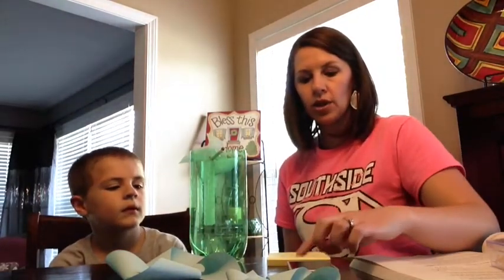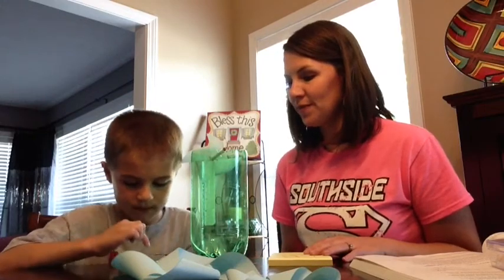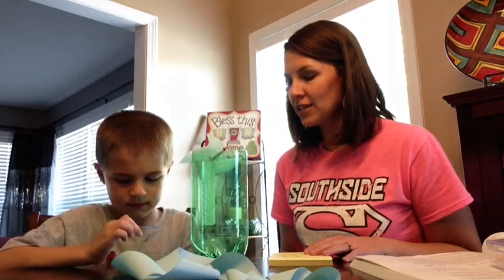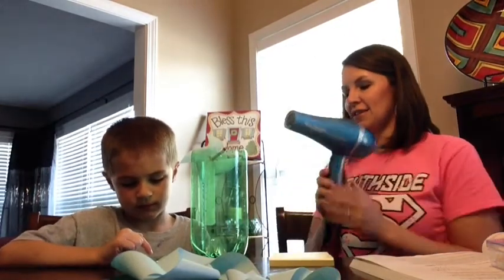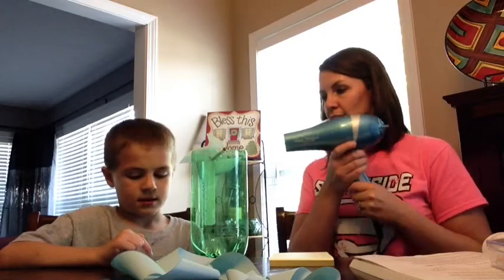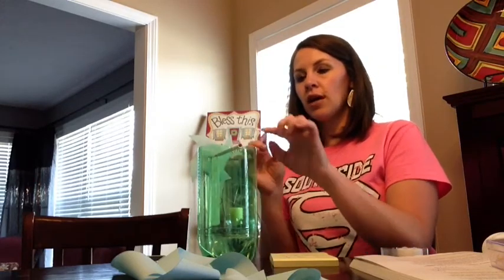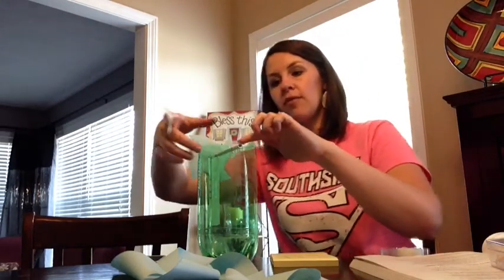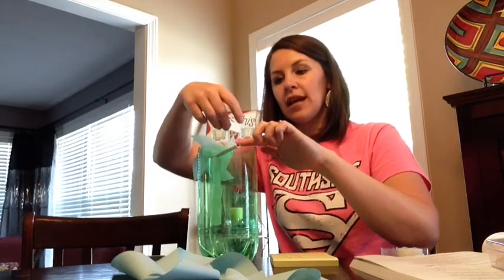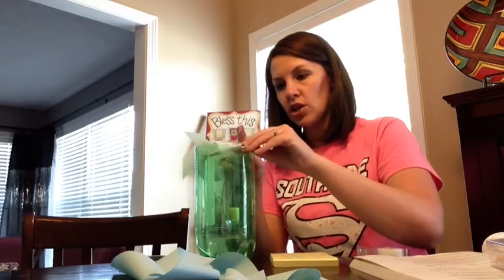You need an assistant — my assistant Kai will help. When I say start, push the green start button, and when I say stop, hit the red stop button. We had a problem with the pencil falling out, so to fix that while still having it spin freely, I'm going to put a piece of tape sticky side up on top so it doesn't stick to the pencil and tape it down. That makes it so the pencil won't fall out but can still freely turn.